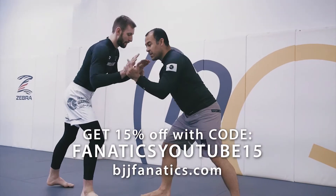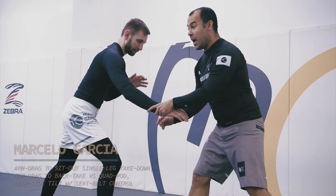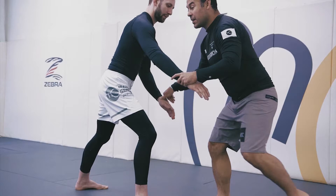We have a stance on the hip. I'm going to control the same side that he has his foot on front. I'm going to control his wrist. As soon as I control his wrist, I'm going to step, and as soon as I step, I'm going to go to the arm drag.